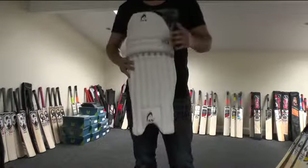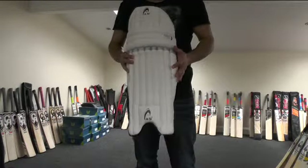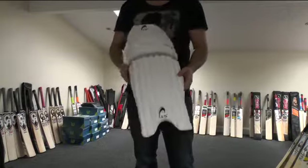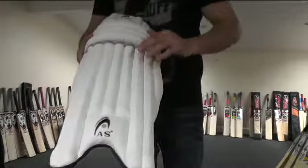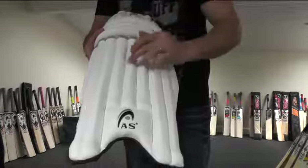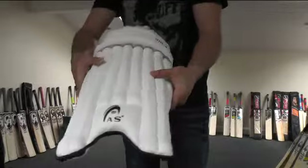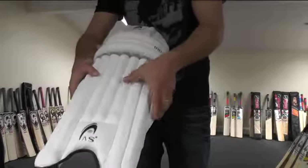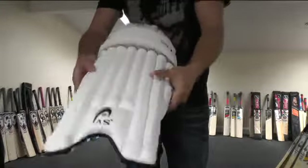Hi guys, it's Hannif from Eclipse Allsports, and I just wanted to give you a closer look at the AS1 batting pads. As you can see, it's more of a traditional looking batting pad. You've got these bolsters with cane inserts, and then you've got the high density foam underneath, so they offer great levels of protection and they're really solid. If you're getting hit with a ball, you ain't gonna feel it on these.